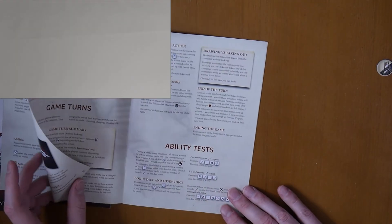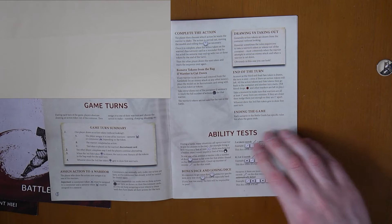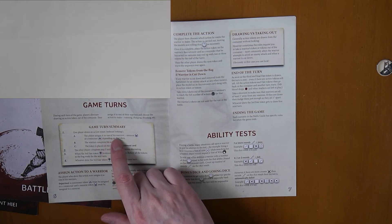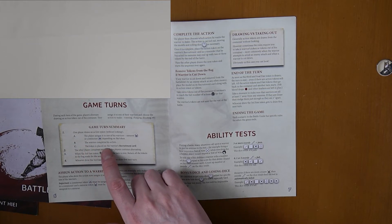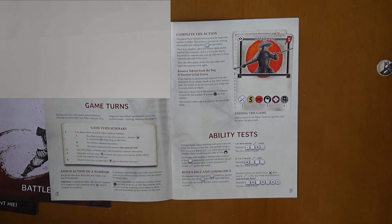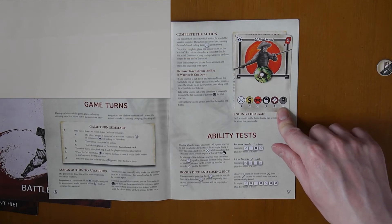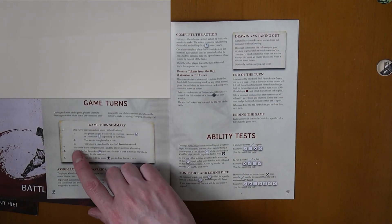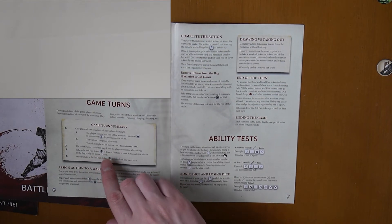The rest of the book details the rules: how you do ability tests, the game turn summary. A game turn: one player draws an action token without looking, assigns it to one of his warriors — a samurai or commoner depending on the token — the warrior completes his action, and the token is placed on the warrior's recruitment card. The players continue alternating. When the third fate token is drawn, the turn is over and all tokens return to the bag ready for the next turn.